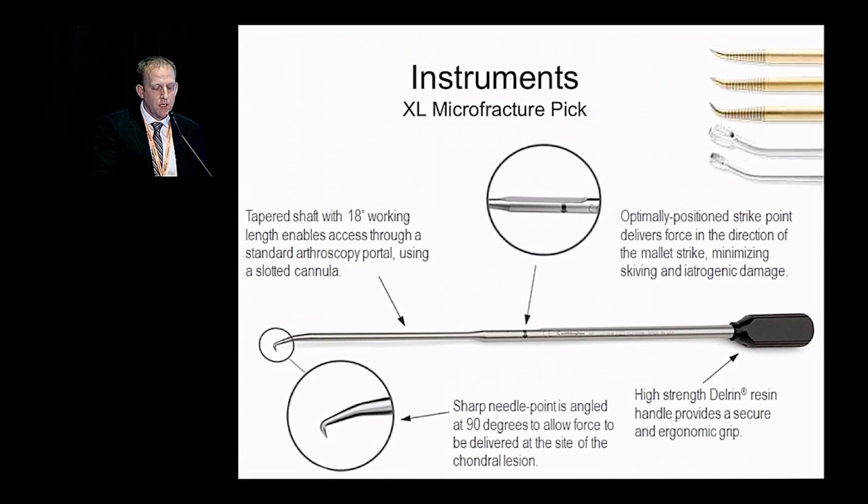Here are some of the instruments that can be used — I encourage you to speak with your local reps, as they may not be readily available. This is the large XL microfracture pick, 90-degree. It has an optimally positioned strike point that delivers force parallel to the point of the microfracture awl. This helps minimize skiving and iatrogenic chondral damage when striking on the end of the handle.